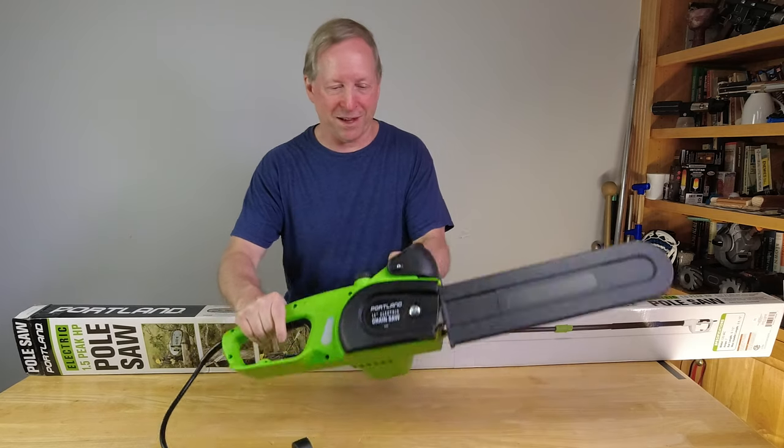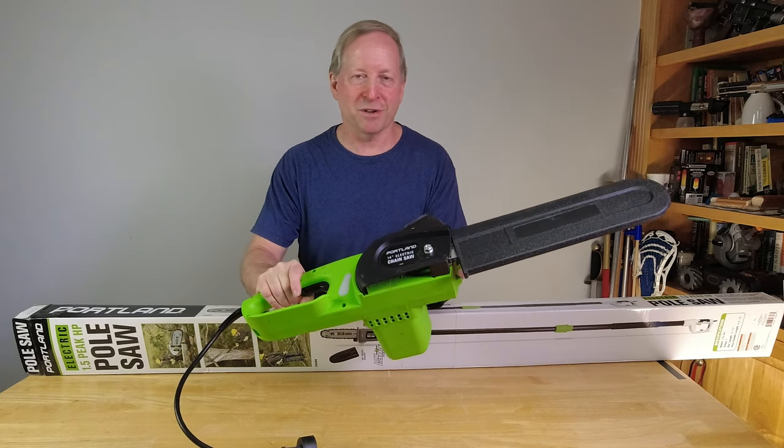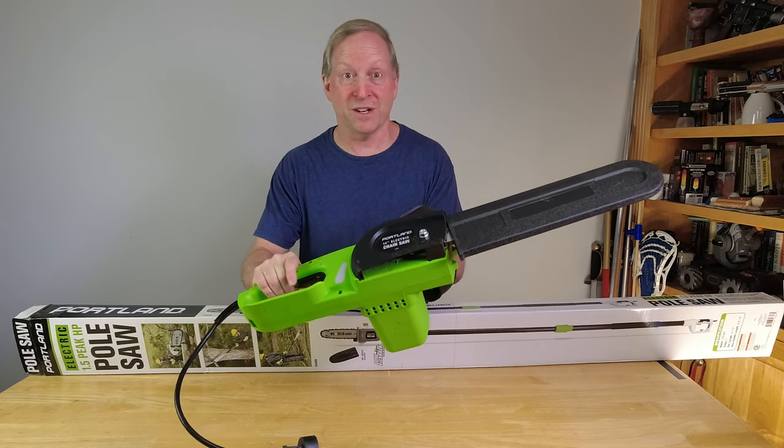You don't want to take something like this, even if it's electric, up on a ladder in a tree — there's just too many chances for danger.